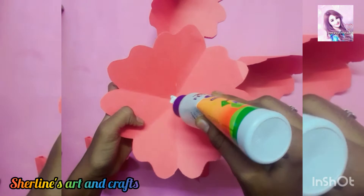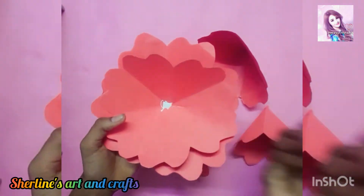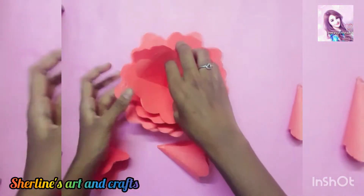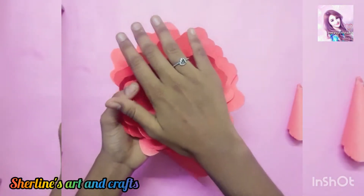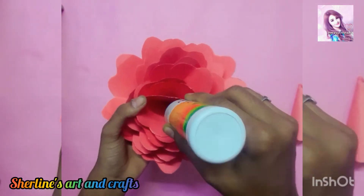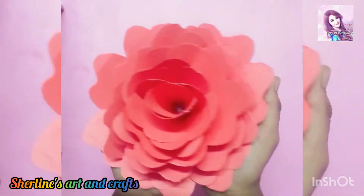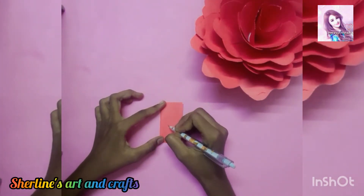Add a flower in the bottom. Now we are ready to add the flower. I will add a sheet in the color of the butterfly.